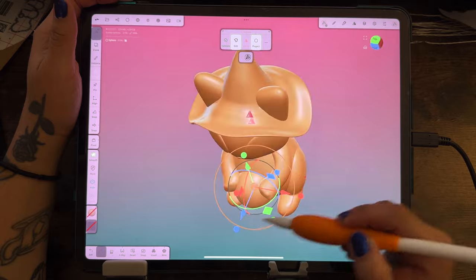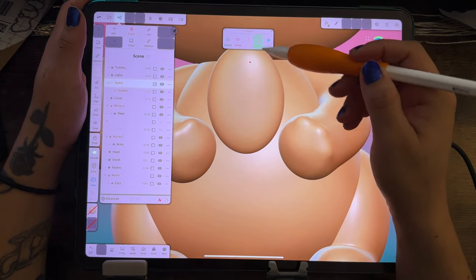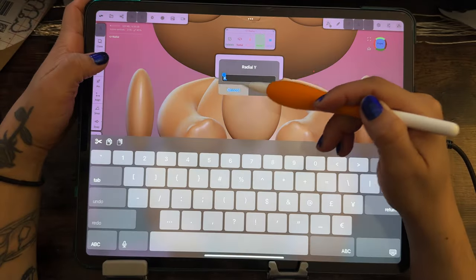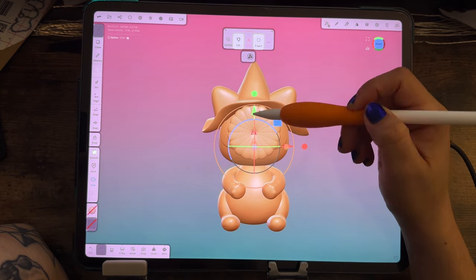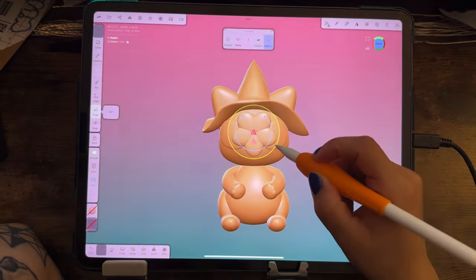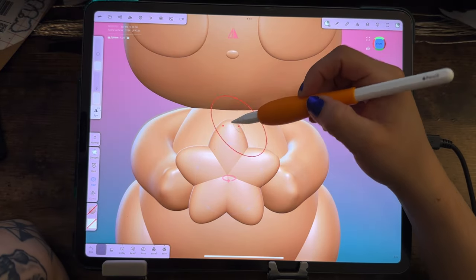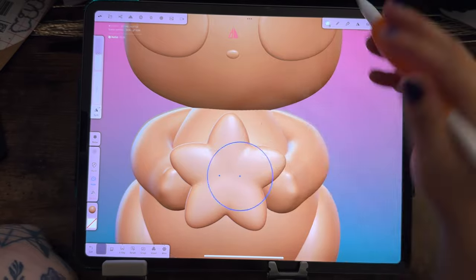Next I decided a star would be a good idea for the cat to hold because it's mystical. I used the radial tool, and it took me a while to figure out which plane to work on — I needed to go around it from different directions. I reduce the count down to a five-point star and use the snap tool so it stays perfectly angled. Then I voxel remesh it and smooth it out so it doesn't look like some weird papaya — it actually looks like a star.